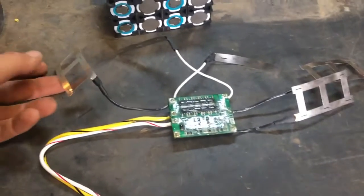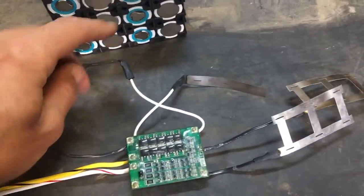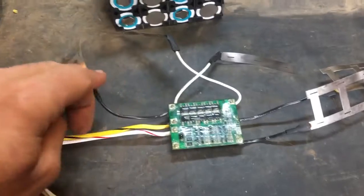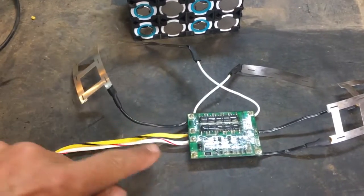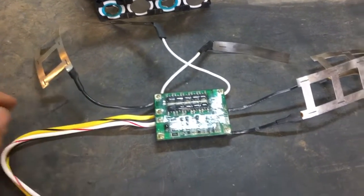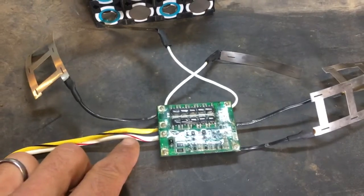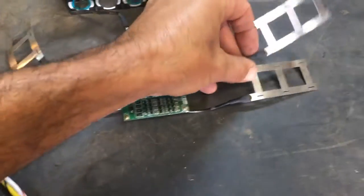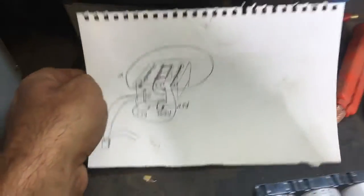Now I've got bits of nickel strip soldered on in all the relevant locations: the main negative zero, and then each intervening step after the first cell, after the second, after the third, and then the final main positive and the output of the BMS. These two white wire leads look pretty small gauge but they have almost as much copper as the output wires — it's wire with a really thin jacket that I bought for an e-bike motor. Now I'm going to solder it all on, hopefully coming out more or less like my sketch.